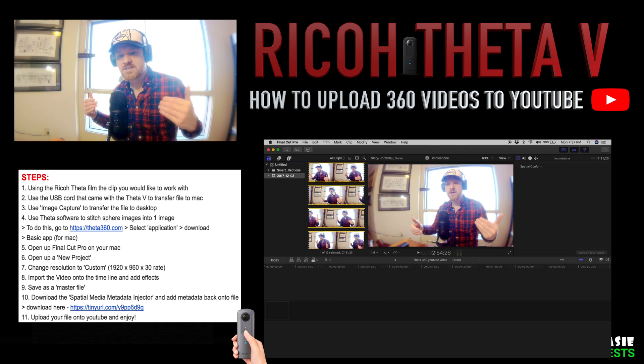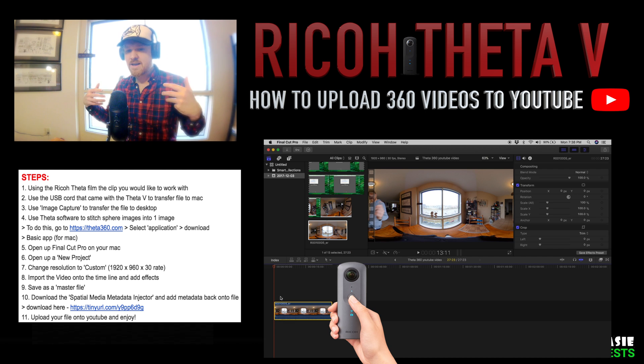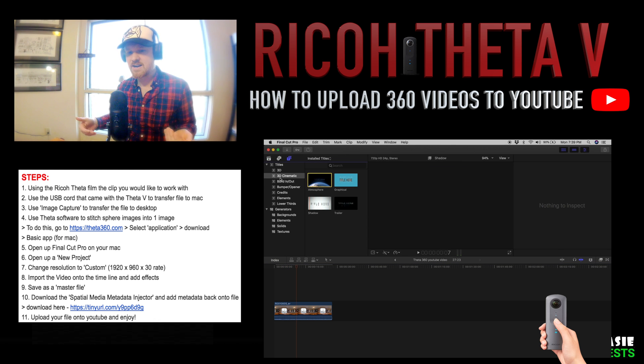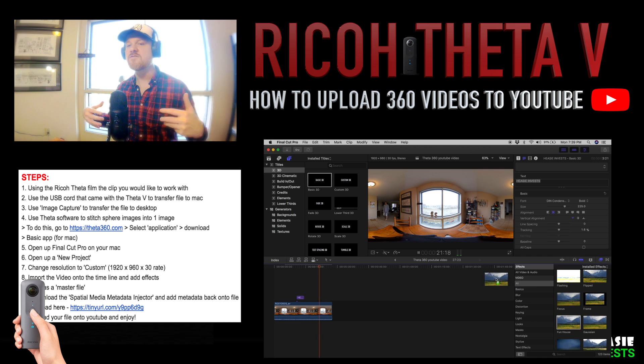Now that we have created our settings, import the video onto the timeline. With the correct video on your Final Cut Pro timeline, you can add all your effects, titles, filters, and any customization that you think will let your video shine.